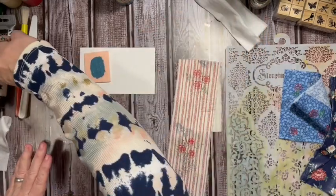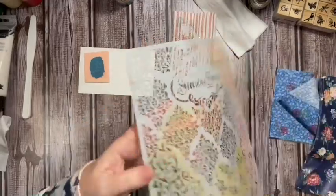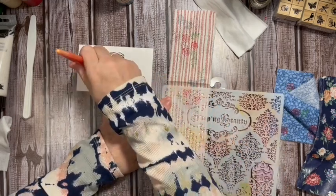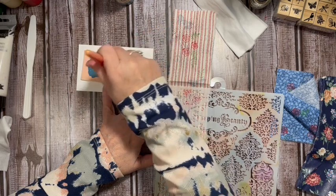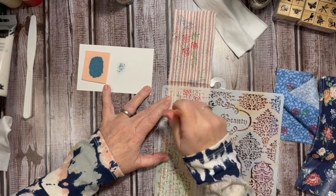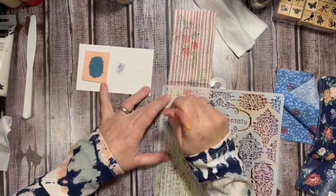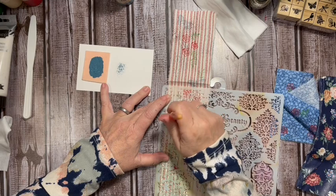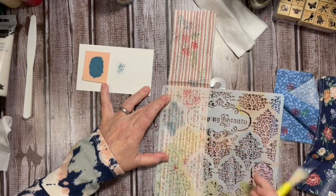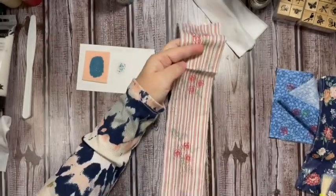I'm going to take my stenciling brush, open this up, and add the stencil right here to the edge. You'll see it's just a stippling brush and we'll just go ahead and add our stippling right here on top of the stencil — straight up and down — because you don't want the paint to crawl underneath the edges or you won't get a clear image.